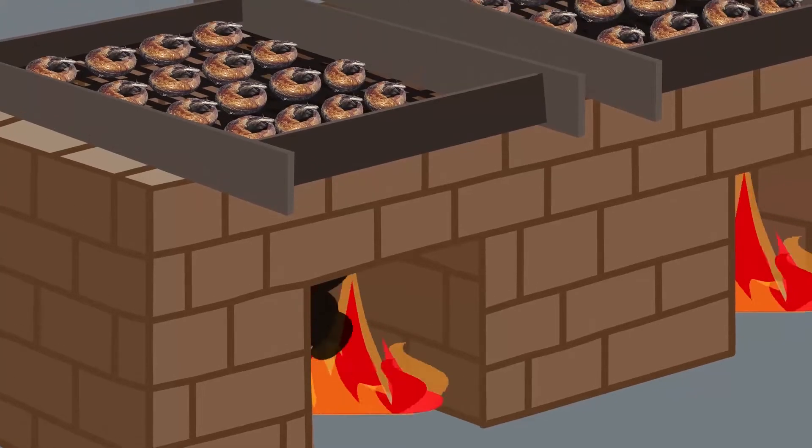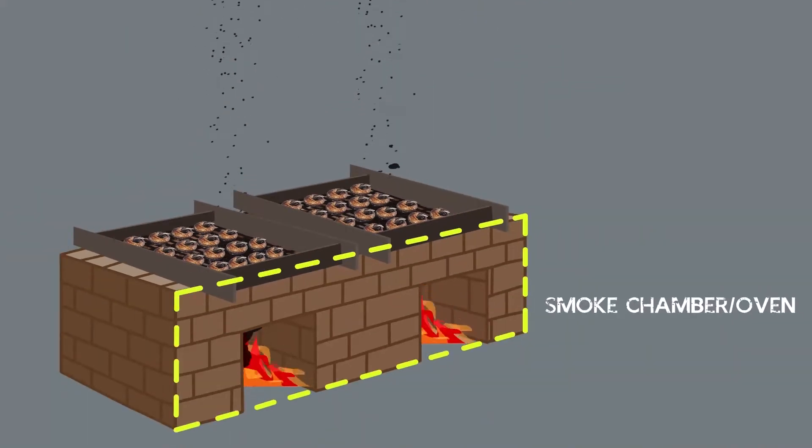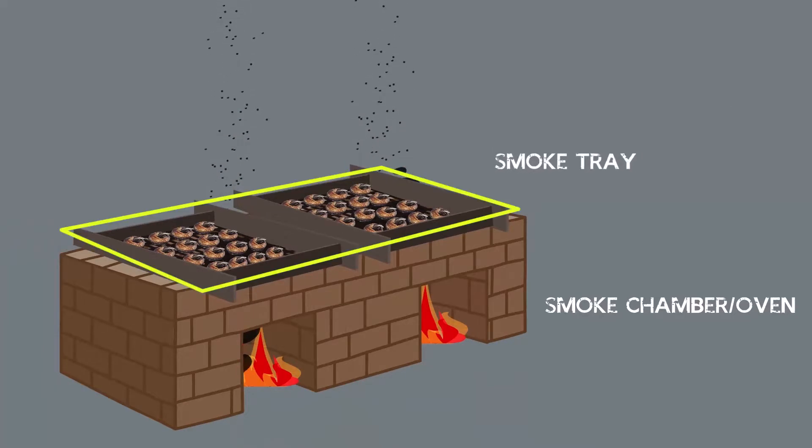The Chukor Oven is equipment used to dry fish. It is made up of a smoke chamber, which is the oven, and a smoke tray where the fish are laid down and dried over the oven.